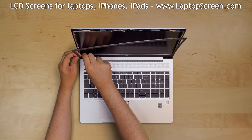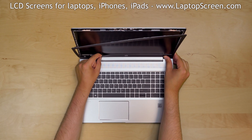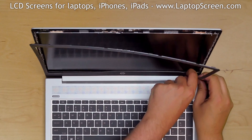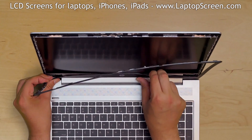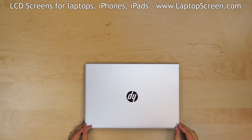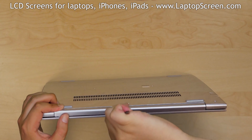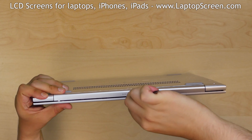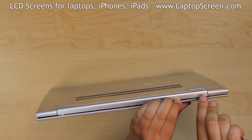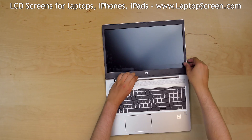The bottom edge is glued to the LCD. Once the bottom edge is unsnapped, flip the laptop over and using a plastic pick unsnap the hinge cover from the back cover. Open the laptop fully and carefully remove the bezel.